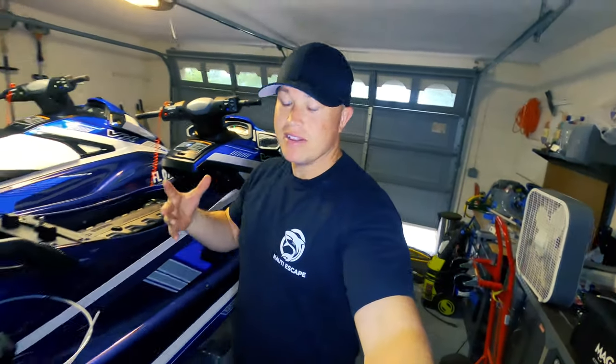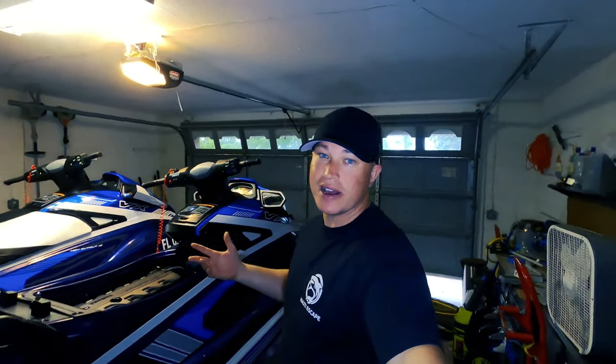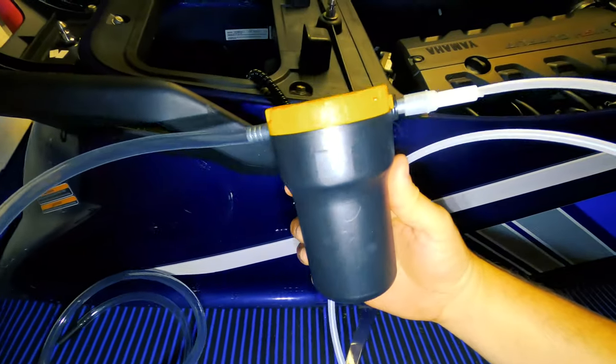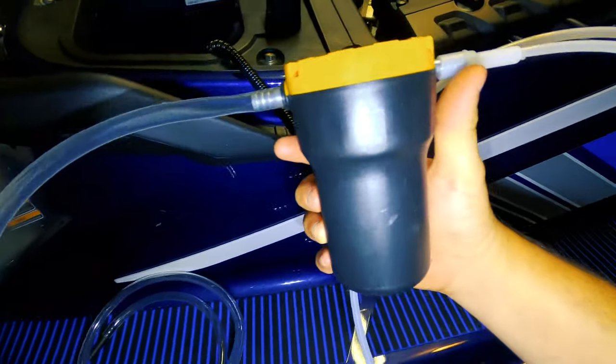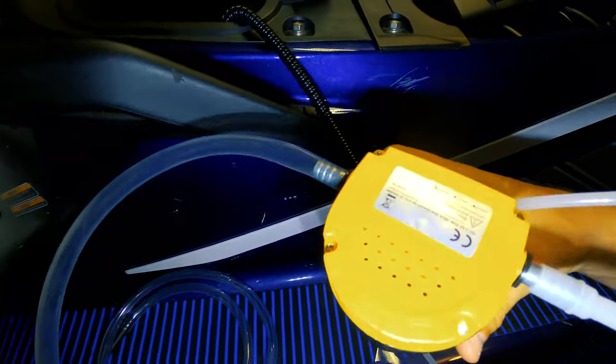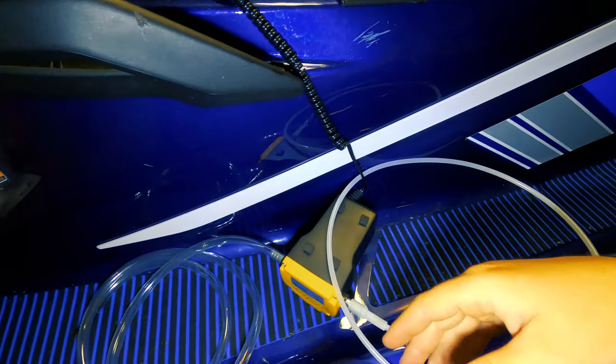The purpose of that is to get the oil warmed up so it gets thinner — otherwise it's really thick and won't go through the oil pump extractor as smoothly. Obviously you don't want to run your ski on dry land too long or it'll overheat. So this is your oil pump extractor — I took it out of the box right here. It comes with two lines: you put it on either side, one sucks, one blows.